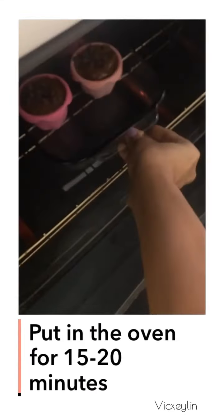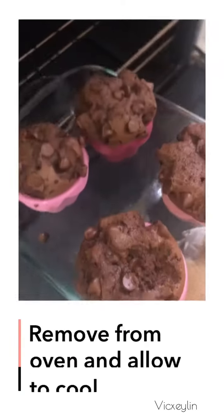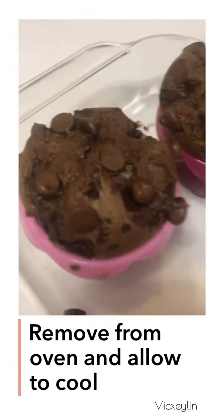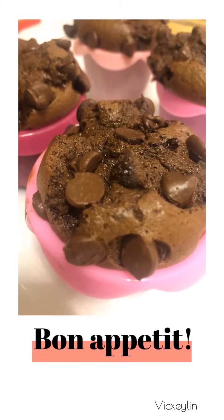Next, put it in the oven for 15 or 20 minutes. Remove from oven and allow to cool. And that's it! Bon Appetit!